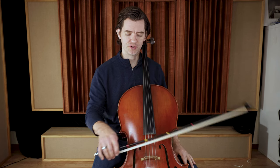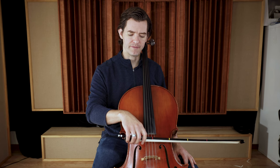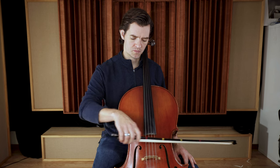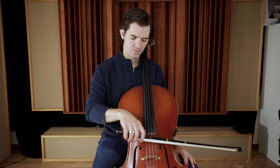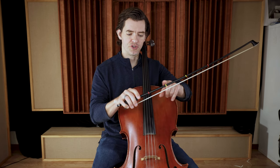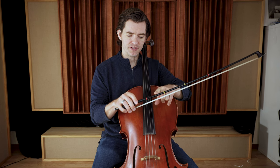I'm going to do that on the open string. Let's do it together. Here we go. One, two, here we go. And... Good. So you notice I stayed between my tapes and didn't go past. If you go a little bit shorter, that's okay.